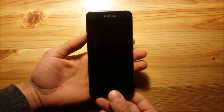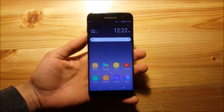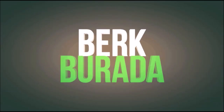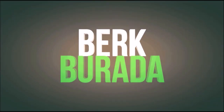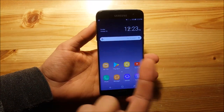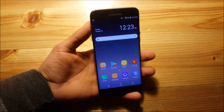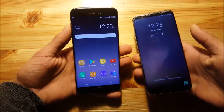Hi guys and welcome to a new video. Today I have the Samsung Galaxy S7 Edge with me and we are going to install the Galaxy Note 8 ROM for the Samsung Galaxy S7 and S7 Edge. I'm going to split this video into two parts: in the first part we are going to install this ROM, and in the second part we are going to take a short look at this ROM and compare the Galaxy Note 8 ROM to the stock Galaxy S8.